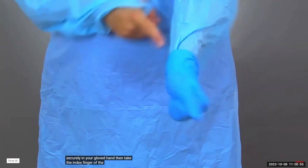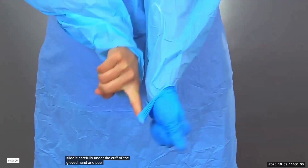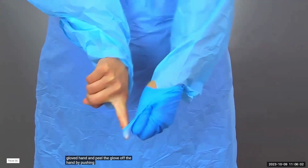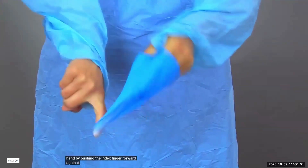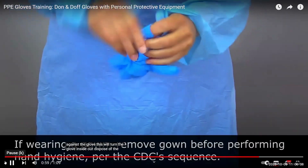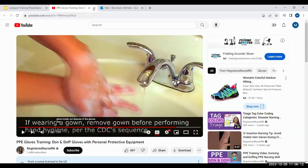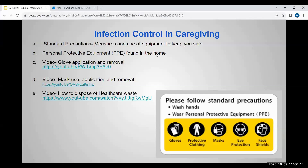Take the index finger of the ungloved hand and slide it carefully under the cuff of the gloved hand and peel the glove off the hand by pushing the index finger forward against the glove. This will turn the glove inside out. Dispose of the gloves. That's glove donning and doffing — that's what they call it when you're putting them on and taking them off. Now we'll watch how to properly put a mask on and take one off.